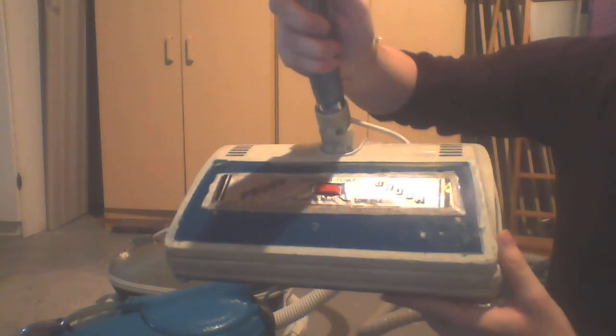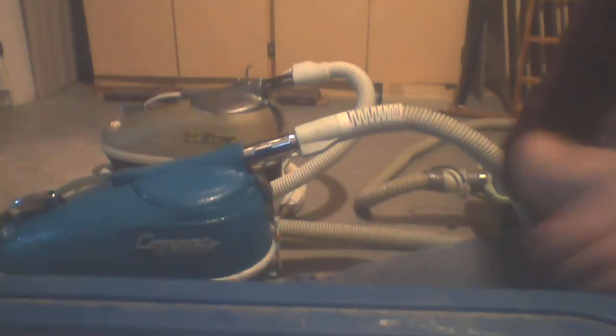That's all the vacuums. And here is the power head for the Compact — just got a new brush roll in it. Same here — just a vent, it bleeds air. And the Electrolux power head, painted to match. Those are the vacuums that are in the collection.